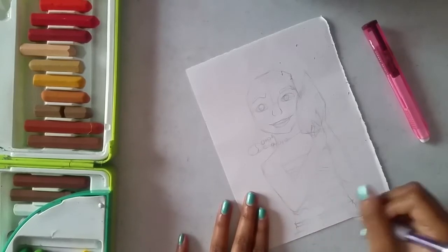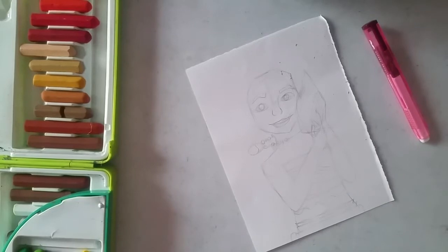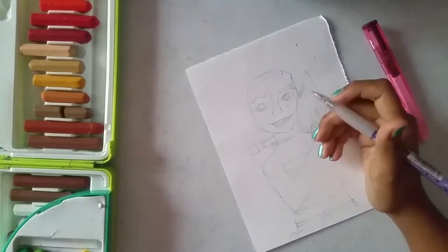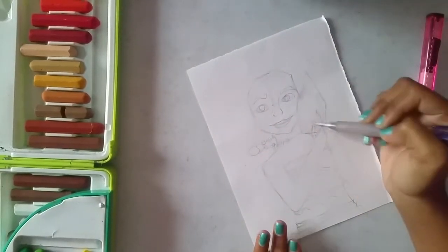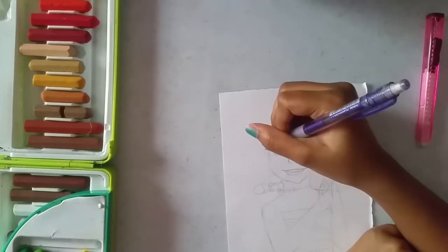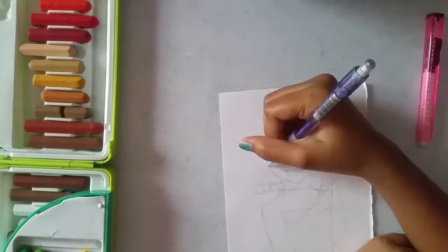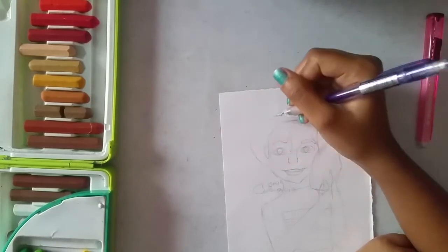I don't want a lot more space down there, so filling it with her hips. Now drawing her ear and her flowy nice hair which is flowing in the water of course.